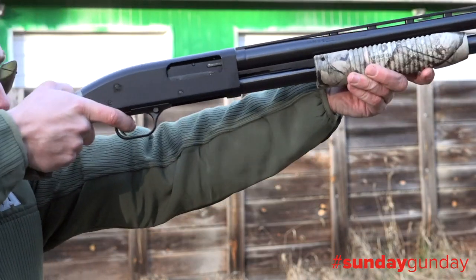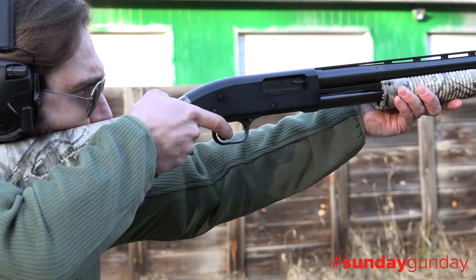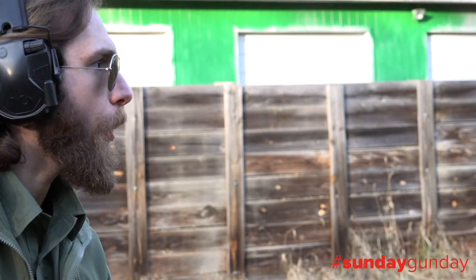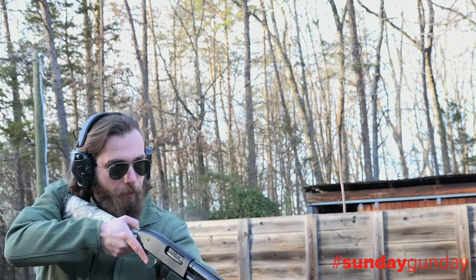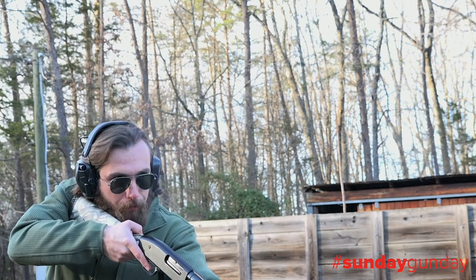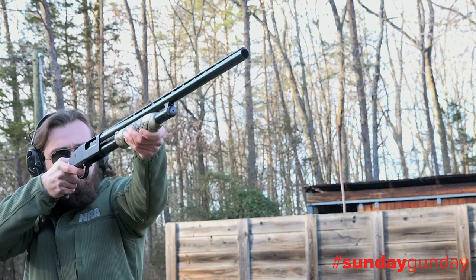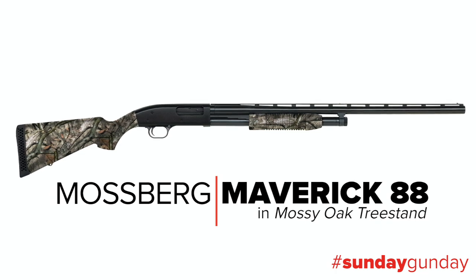Shotguns are, in many ways, the ideal all-purpose firearm. From turkey to pheasants, ducks to deer, birdshot to slugs, and everything in between, shotguns seem to be able to do absolutely every job in the field. Mossberg really took this quality to heart when they designed the Maverick 88 all-purpose shotgun we have here today.